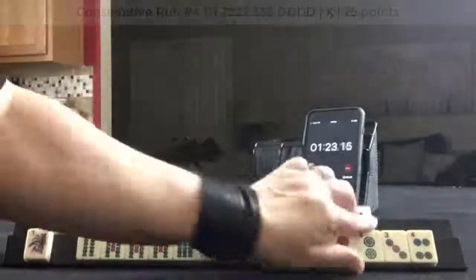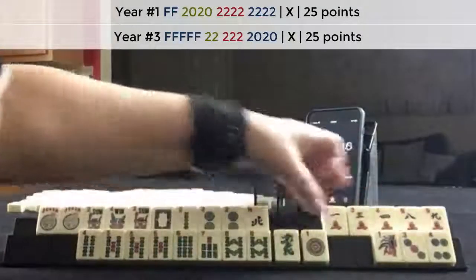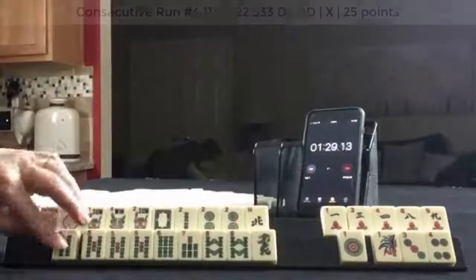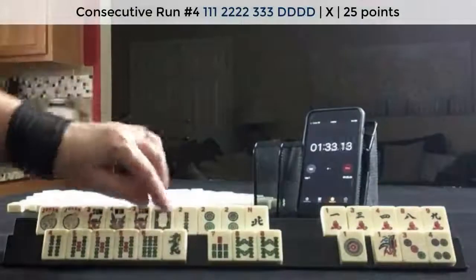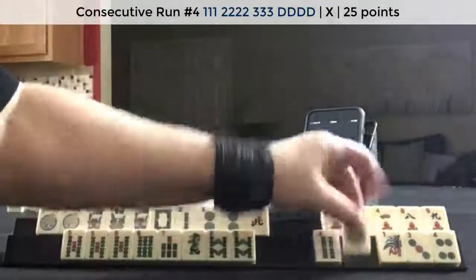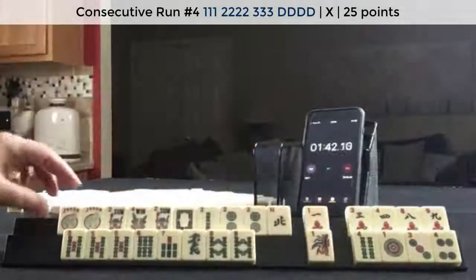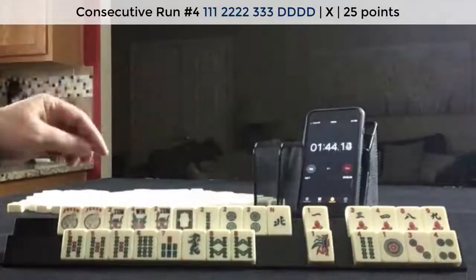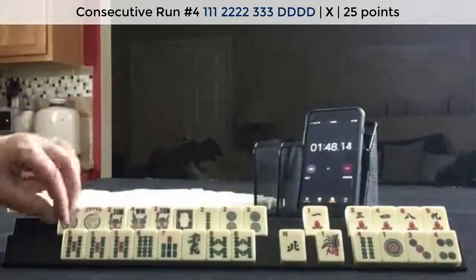What about a year hand? 4, 5, 6, dragon. Nope. 5, 6, 7 dragon. Okay, a little long in the discards there. Flowers. Yeah, we have a lot of discards.